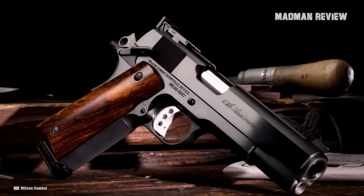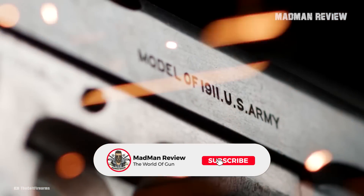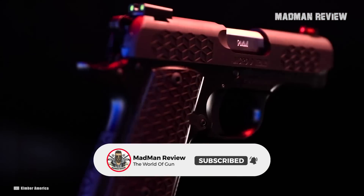And there you have it — our take on the best 1911 pistols in 9mm. If you know another one that should make the list, let us know in the comments.